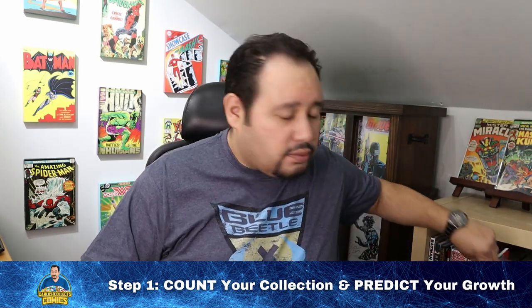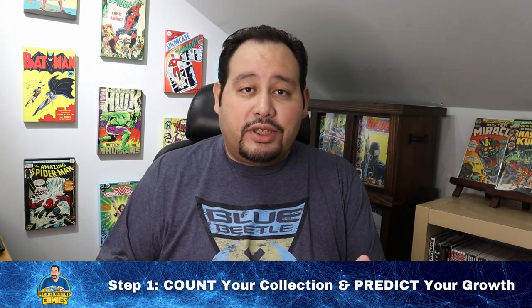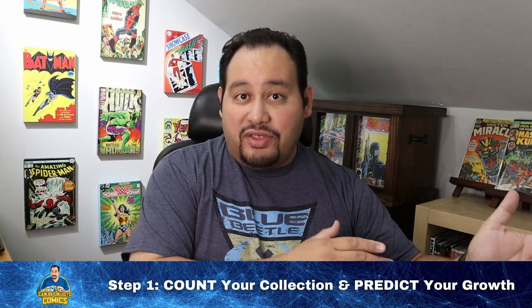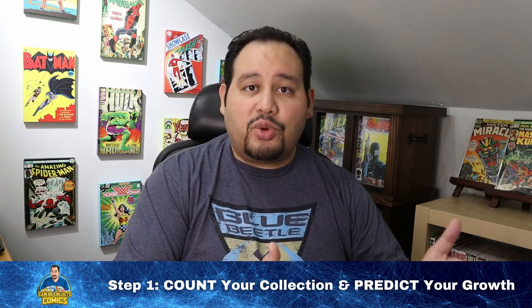Step number one is to count your collection and predict your growth. How many single issues do you currently have? A single issue is one 22 to 32 page issue — very skinny. How many of these do you have? Have you also collected editions like trade paperbacks, or bigger ones like omnibuses, or bigger specialized collection editions like Marvel Masterworks? What value are the books in your current collection — are they silver age books that maybe you inherited, or brand new books from this week's new comic book day? How many monthly titles are you currently subscribed to?